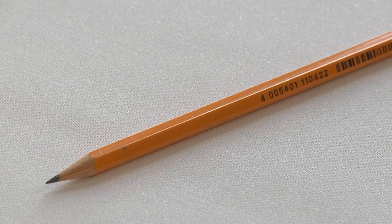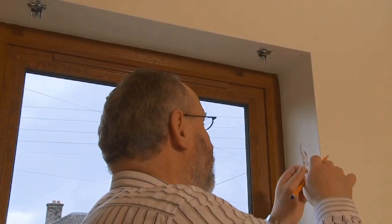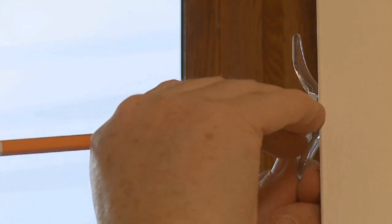If you are fitting a safety cleat, use your pencil to mark where you need to drill the holes to anchor the cleat to the wall. When deciding where to fit the cleat, remember to allow enough room for the blind to fit and operate.